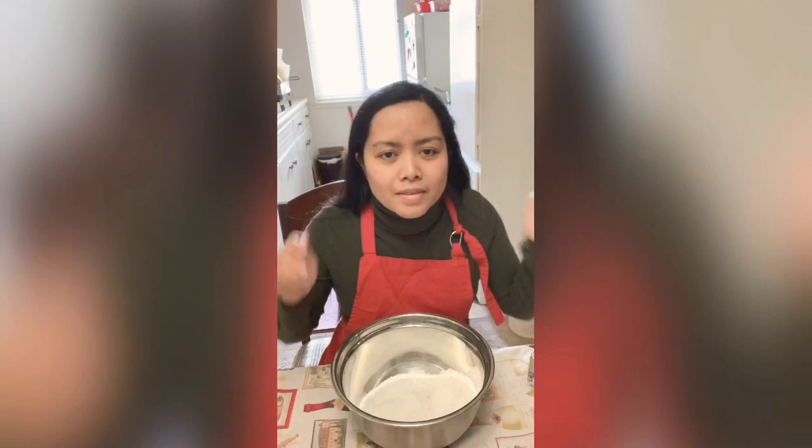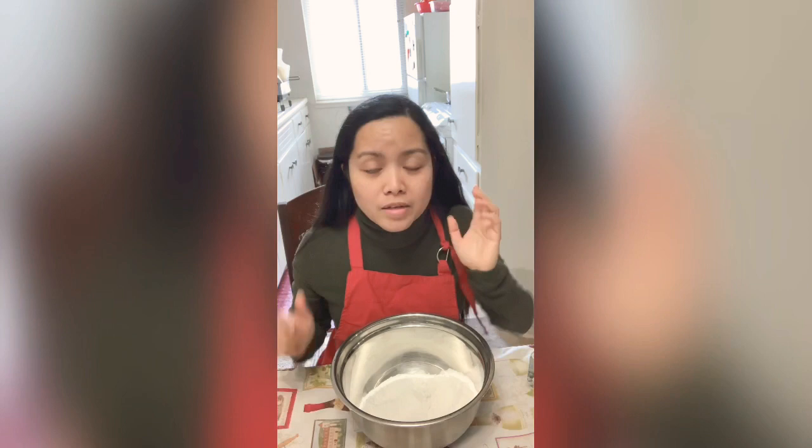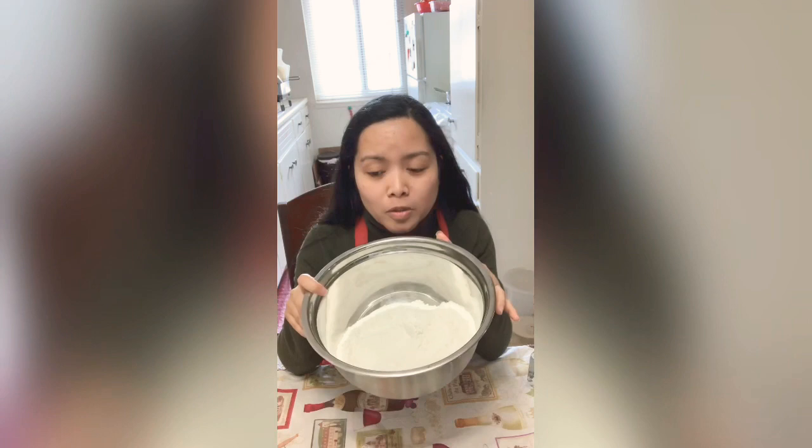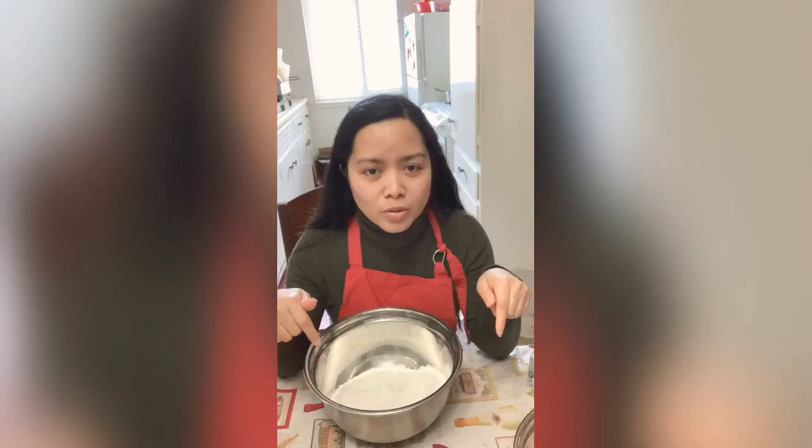Hello everyone, welcome back. This is Veliks. For today, I am making cake pops. But for now, I am going to bake a cake. This is going to be butter cake — the yellow cake, or butter cake. And I'm also baking a super moist chocolate cake. These two cakes I'm going to turn into cake pops.